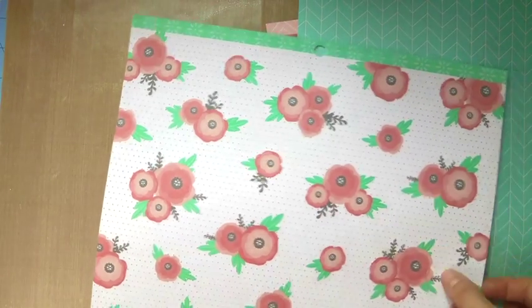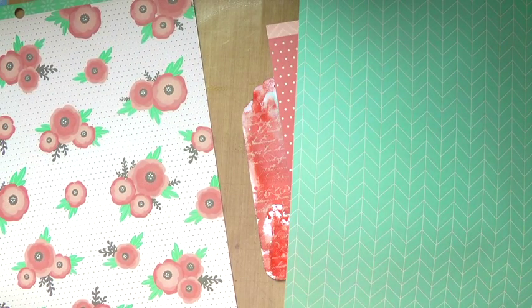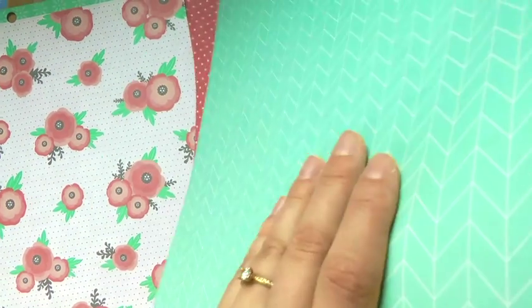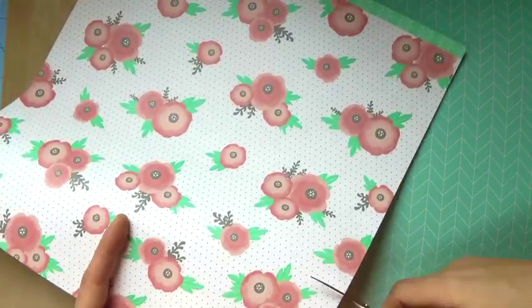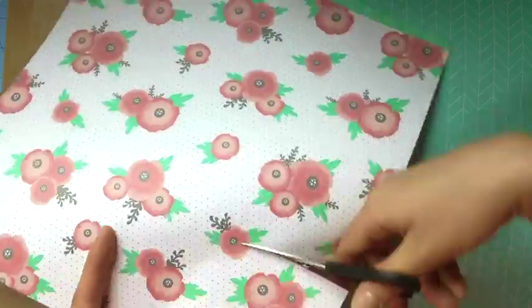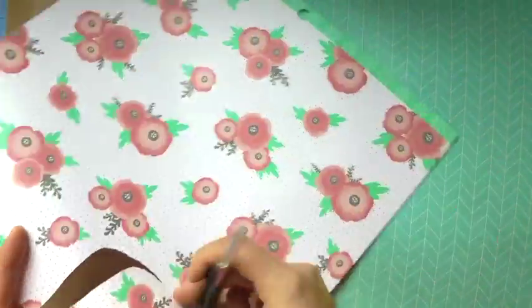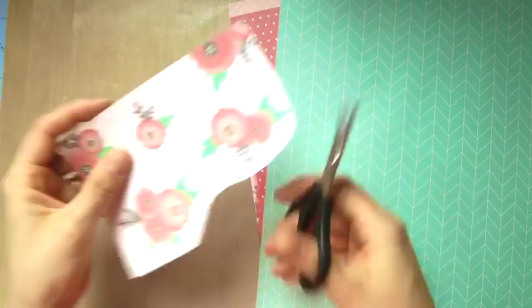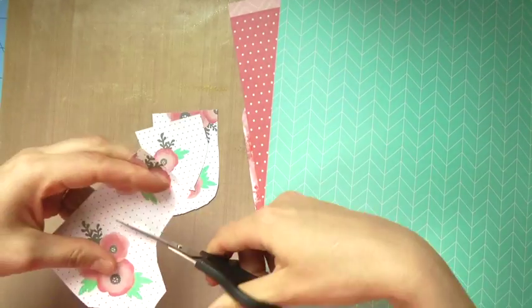I'm just trying to choose some papers to go with this tag. I don't know the name of this paper pack — I'm doing a voiceover at a later time from when I filmed this — but I am in love with it. It's really thin, one-sided scrapbook paper, but I love it.